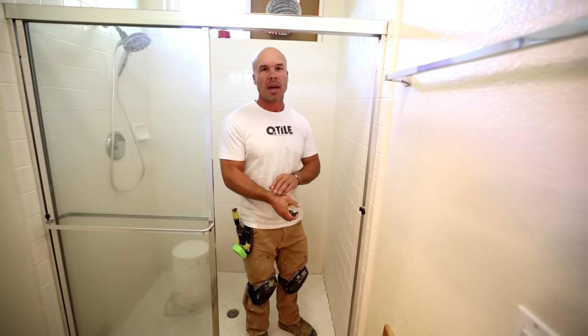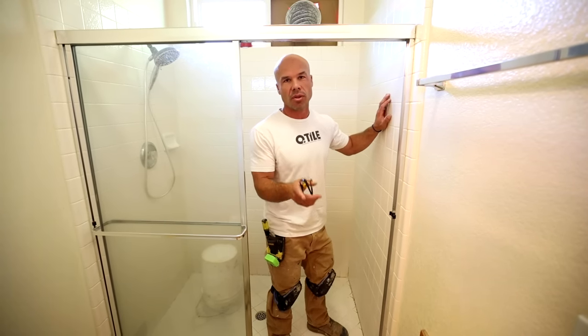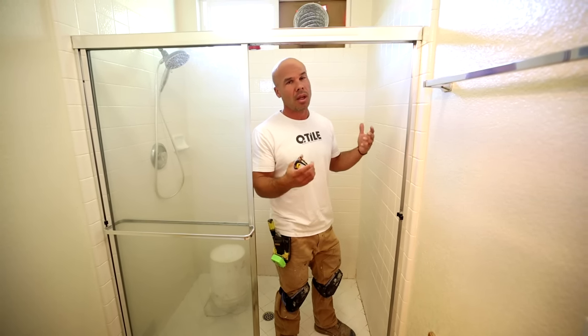Here is the tiled shower that we're going to be demoing. This is a 4x4 ceramic, very popular in the 80s and 90s. This is on a mortar bed float. It's pretty much the same if you're also going to be tearing it off a Durock or drywall.